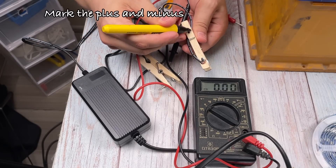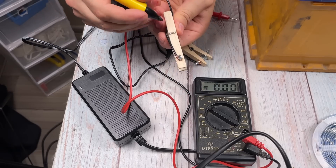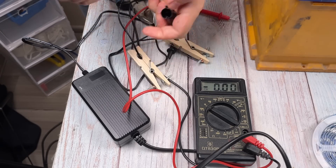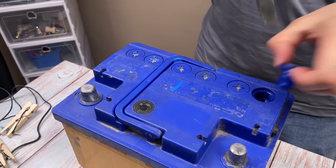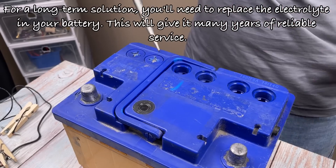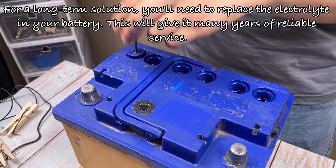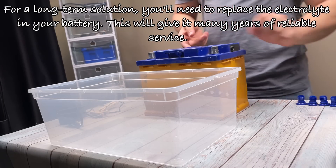Mark the plus and minus. For a long-term solution, you'll need to replace the electrolyte in your battery. This will give it many years of reliable service.